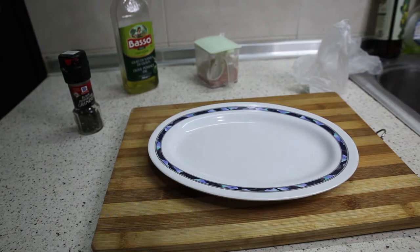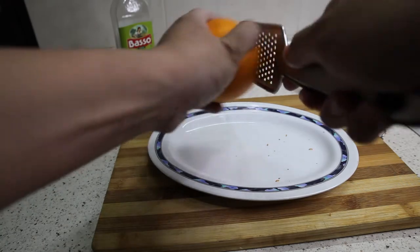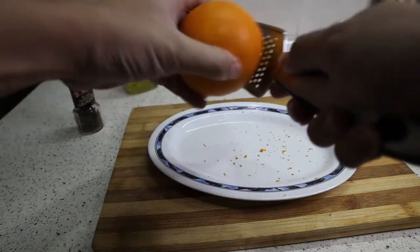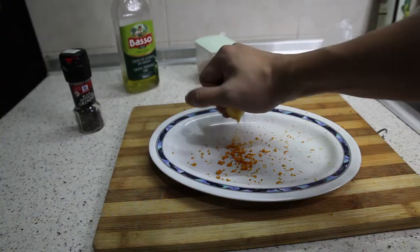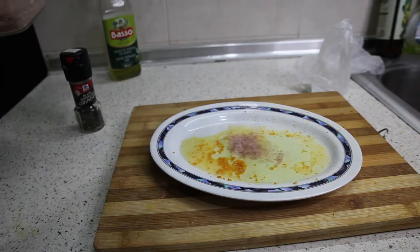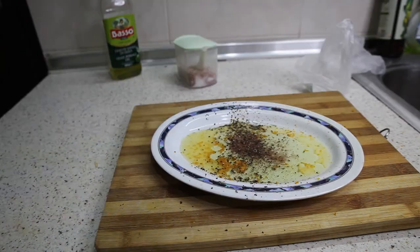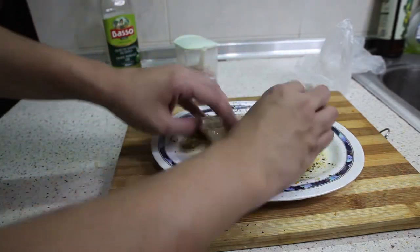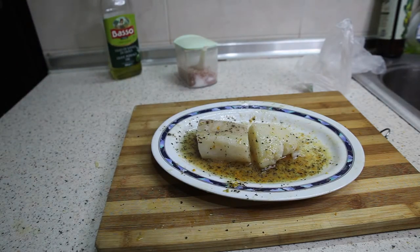Now I'm going to start making my orange juice seasoning. The first ingredient is orange, starting with some orange zest. I have really no idea how this is going to turn out. A squeeze of orange juice, olive oil, salt, black pepper — just going to mix this and marinate my cod. Marination is done. This cod will be marinated in the fridge for about three hours.